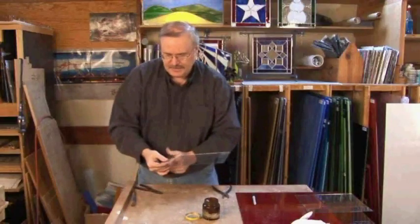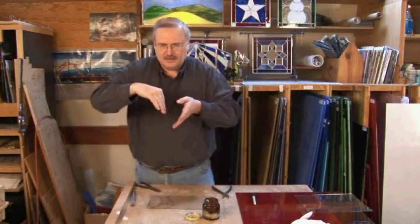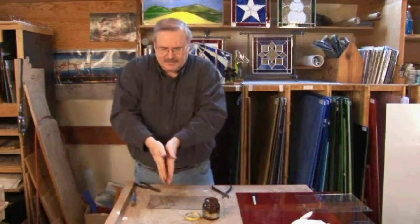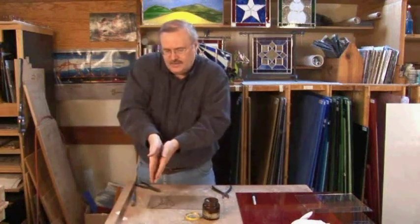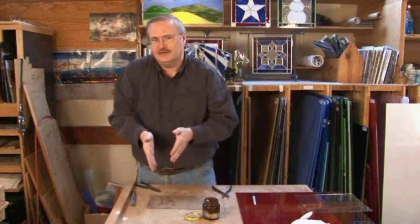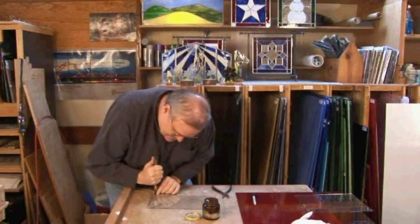Now the next thing we're going to do is a little more complex, because with a curve we're once again aligning the molecules up. But because we're going around a curve, there are lots of different places in that curve where your cutter might have been tipped just a little bit, so it's a little more difficult to get the glass to fall apart. This time I'm going to do the same thing — I dip my cutter.